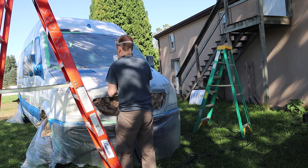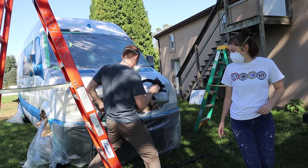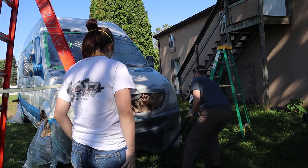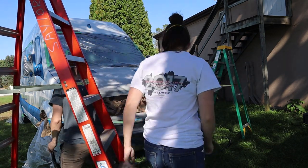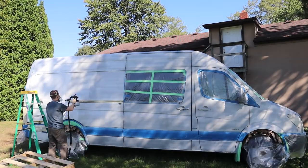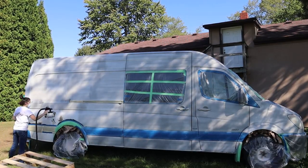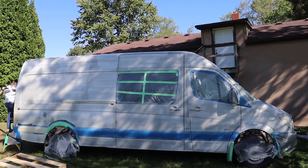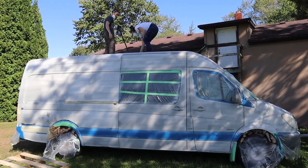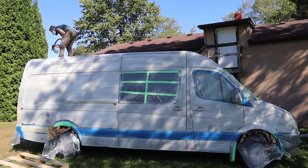We also chose this spot because we had an outlet available in the brown building to the right on screen, and that was important because we needed it to plug in the compressor for the spray gun. While we were Plasti Dipping the sides, the wind was blowing dirt back on top of the roof, so I had to get on there and knock those things off so Ken could get up and re-Plasti Dip the top with our second layer.